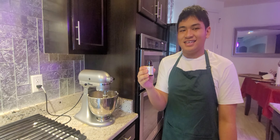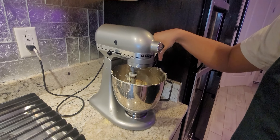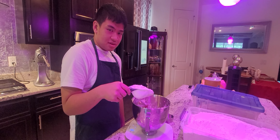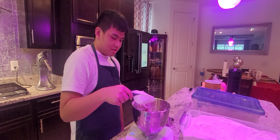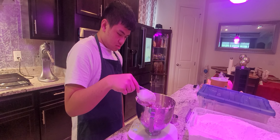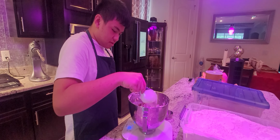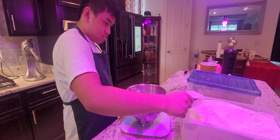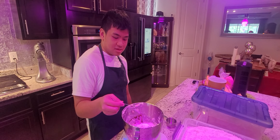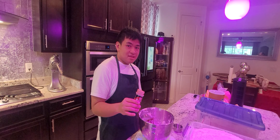Now we're going to add some vanilla. We're going to put some whole flour into the mixture. We're going to add one tablespoon of salt and cinnamon.